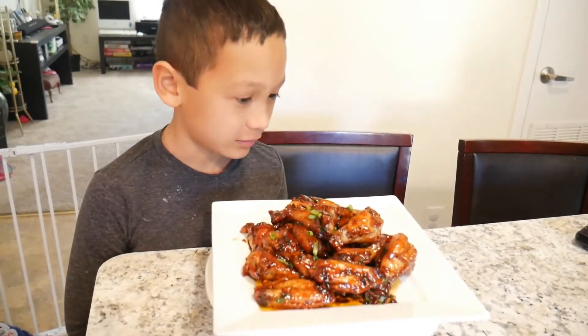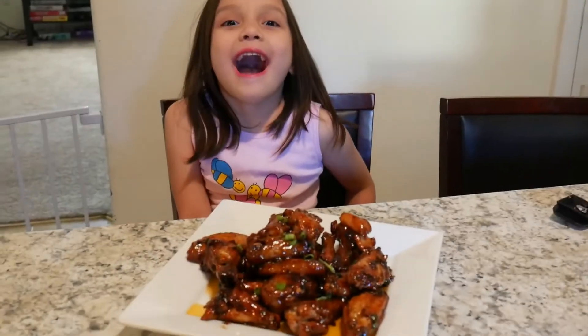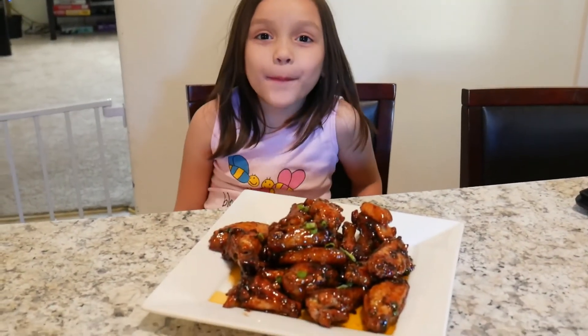I just got back from school, which is why I wasn't able to be in the video earlier. This looks so good, I want to eat it now. And here's our honey garlic chicken. Hope you liked this video — give us a thumbs up. Thanks for watching!